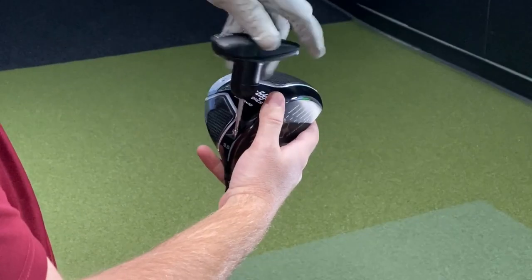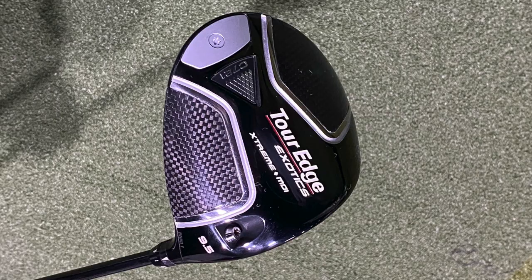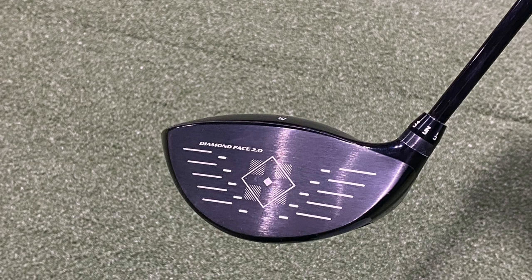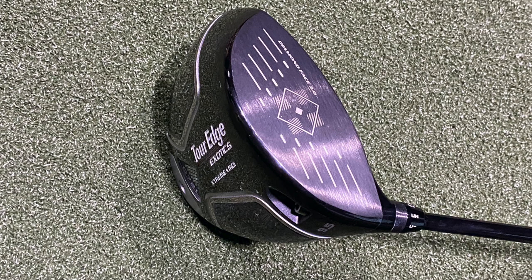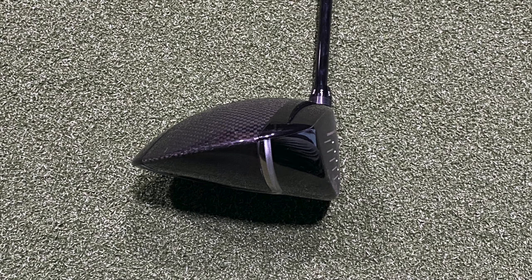We've done some initial testing of the TourEdge C721 products and forgiveness seems to be the common theme here. They've done a bunch of different things to move the weight, optimize the weighting, and ultimately provide more forgiveness, easier launch, and distance as well for all golfers using the products.